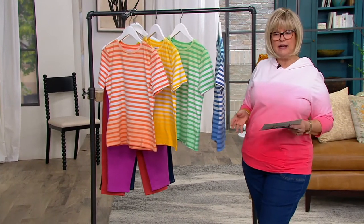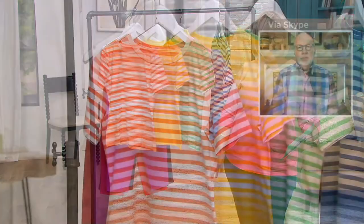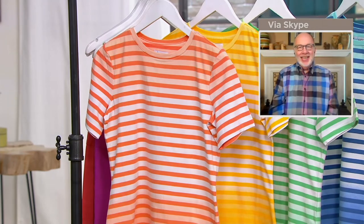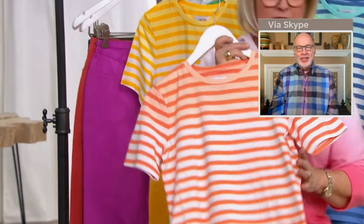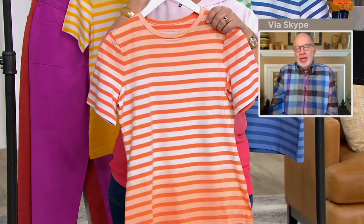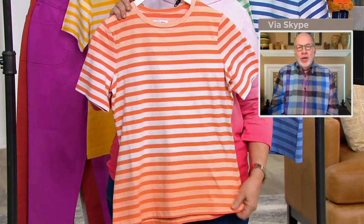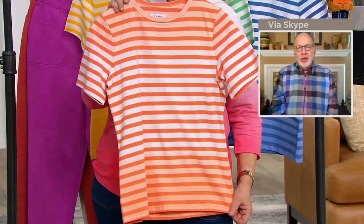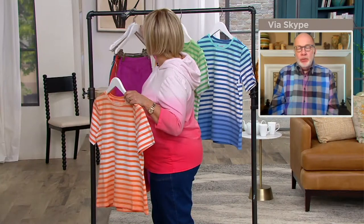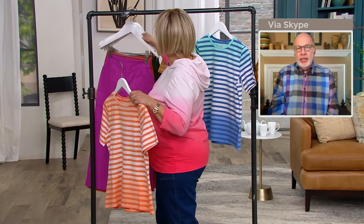It's a really cute new way, kind of similar to the ombre look of my hoodie — a great new way to do stripes. Remember, it's perfect jersey, so 95% cotton, breathable, easy to care for, machine wash, tumble dry, never tight or clingy.